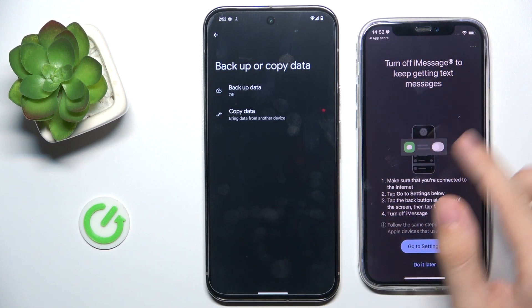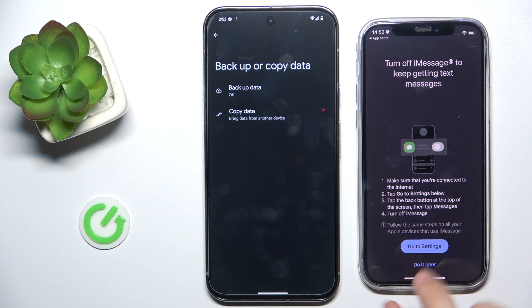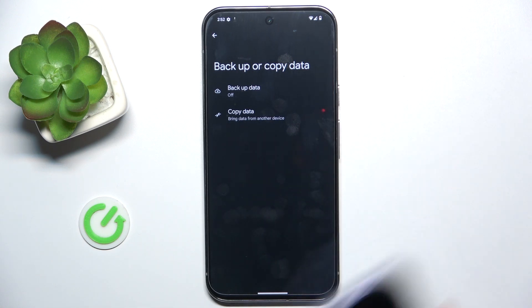And if you want to keep getting text messages, you can go to Settings and turn off iMessage. You're all done.